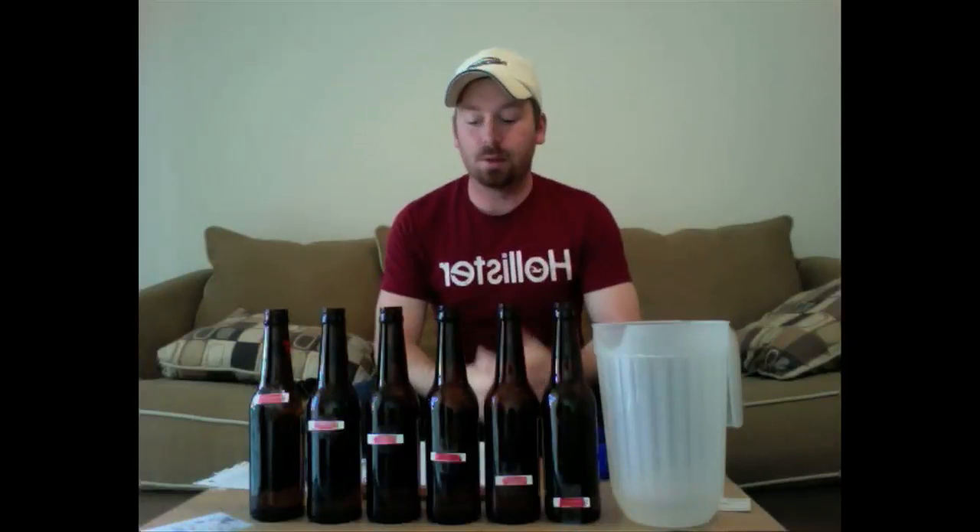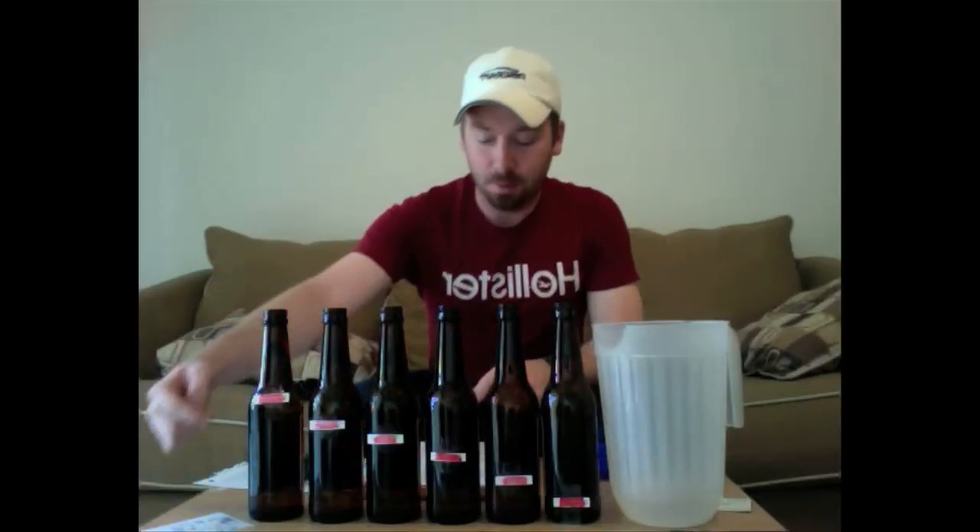Hello, my name is Joe Whipple and I'm in George Stewart's afternoon Fundamentals of Physics class from 1-5pm. I'm going to demonstrate the bottle organ. You will need six beer bottles, a spoon, and some water.